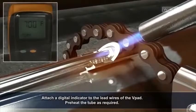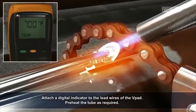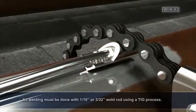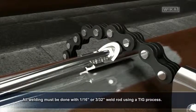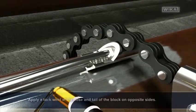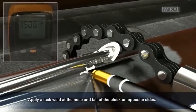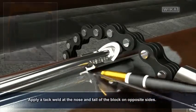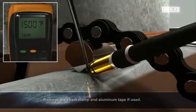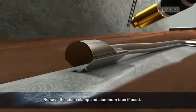Attach a digital indicator to the lead wires of the v-pad. Preheat the tube as required. All welding must be done with 1/16th inch or 3/32nd inch weld rod using a TIG process. Apply a tack weld at the nose and tail of the block on opposite sides. Then remove the chain clamp and aluminum tape if used.